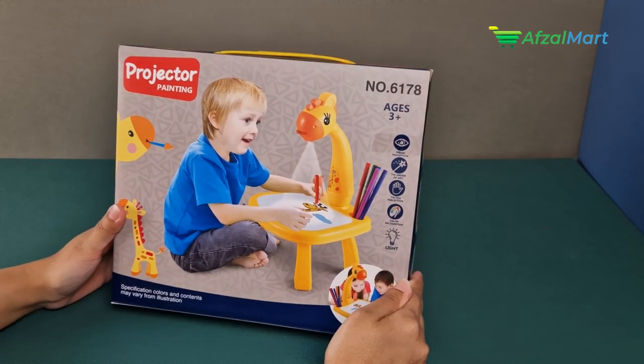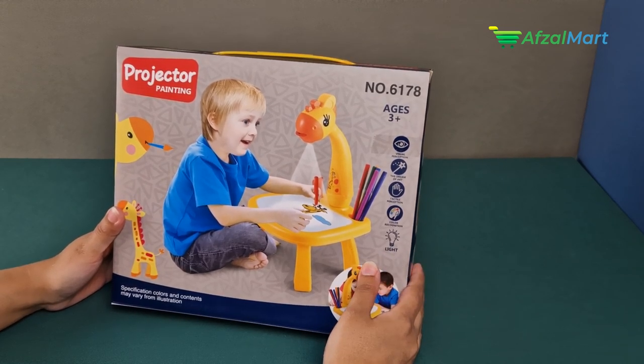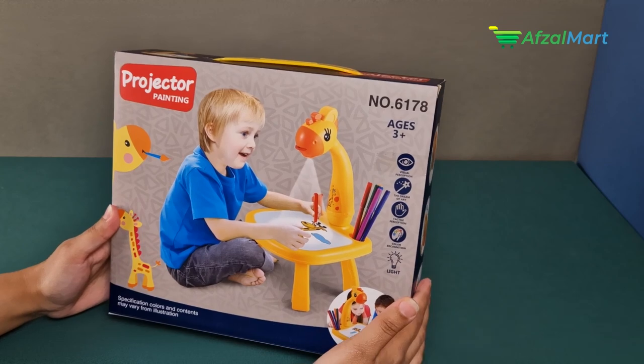Asalaam alaikum everyone, Afzal Maad here. Today I have a very amazing product for your children. If you are interested in art or drawing, this is the best product for them. It's called Projector Painting. Let's go ahead and unbox it.